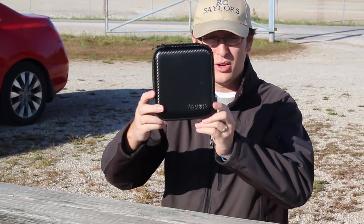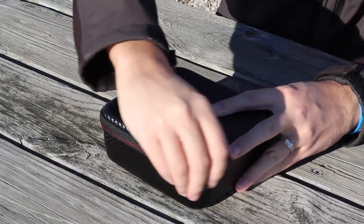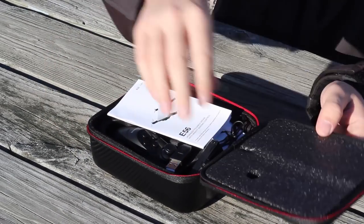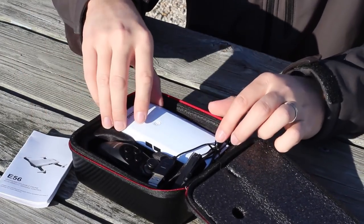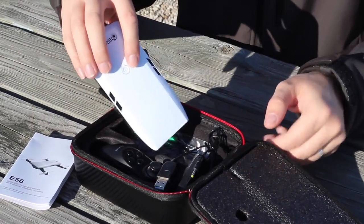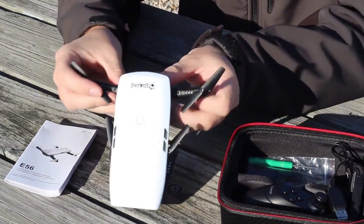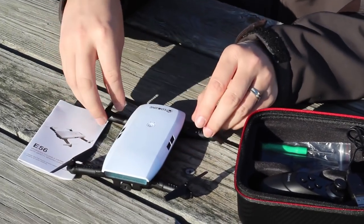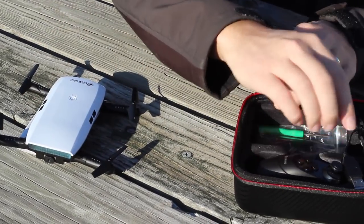Hey everyone, I'm Nate and I'm Abby, we're the RC Sailors, and I've got a cool little box here to show you guys. Let's take a look and see what's inside. It's not so much a box as it is a case — it's got two little zippers and a nice hard shell with foam inside. We have ourselves the eShin e56 little drone. It's a neat little setup, a lot like the other folding arm drones you've seen on the channel — the little arms fold out and snap into place.